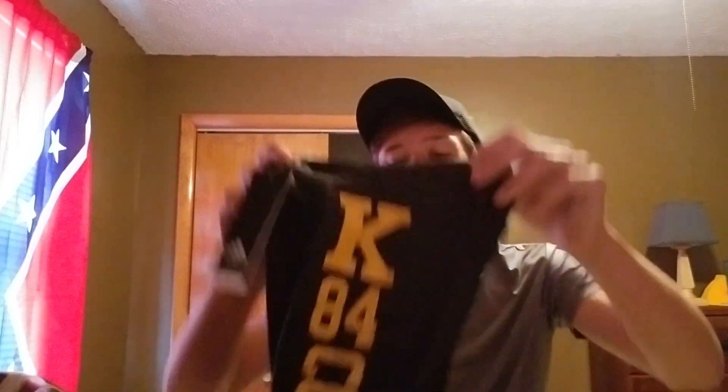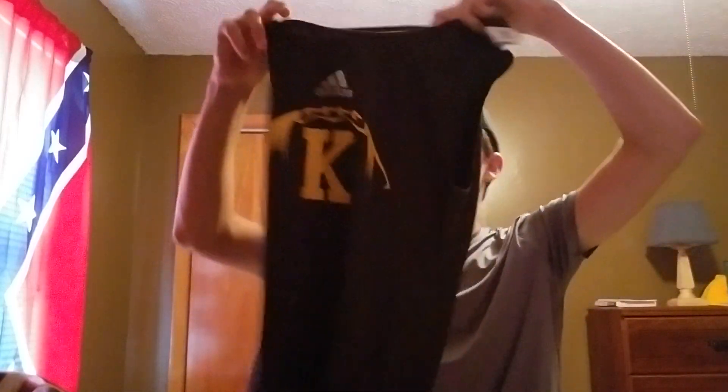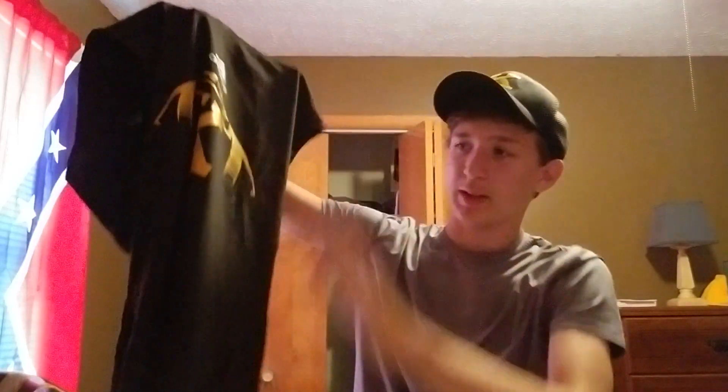Then you put your pants on next, and then your socks — I don't have my socks yet so that'll be coming too. And you have a belt but I don't wear it, so yeah.